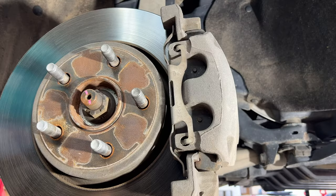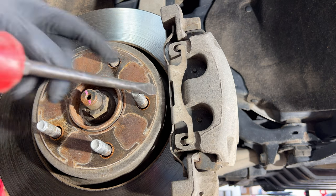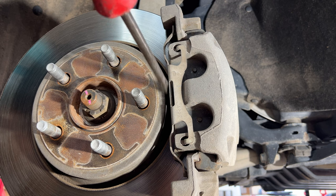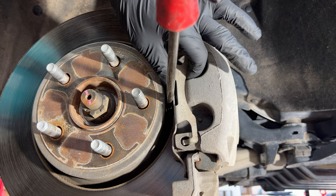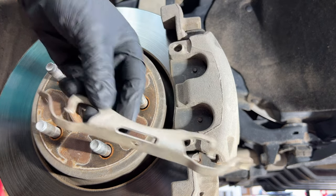I'm going to go ahead and start out with the front brakes. First thing I'm going to do is remove this anti-rattle clip here. Just take a large flathead screwdriver, go right against the rotor here, and you're going to pry that way. Then go ahead and just pull this out.